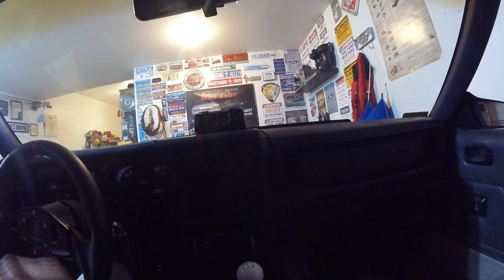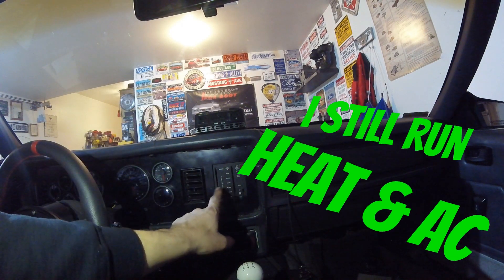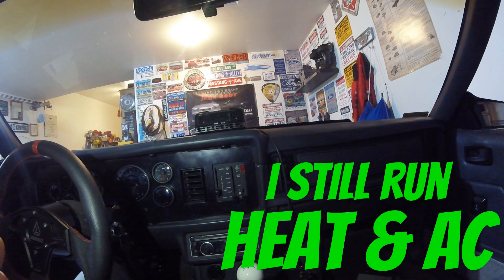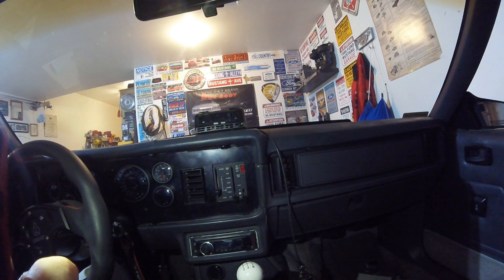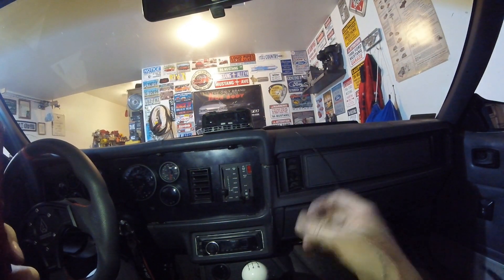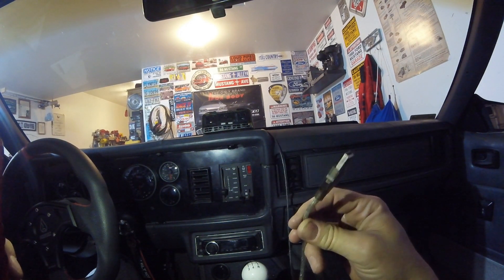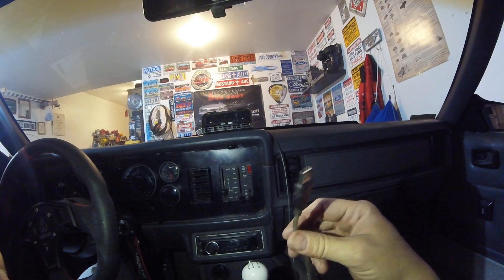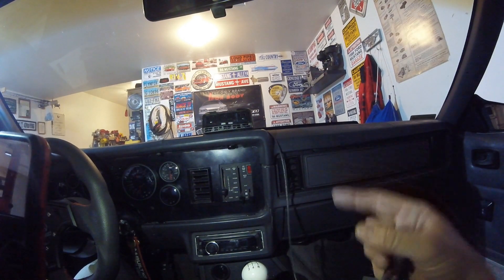I had originally toyed with the idea of maybe putting it down lower, but then I'd have to take my heater controls out — it's just one thing or the other. I'm going to mount it up here and we'll see how it looks. This is my USB connection for my ECU, so it'll be super easy to plug the ECU into this — that's one of the other reasons I wanted it here. Without further ado, let's get this dash pad out and see if we can mount it.